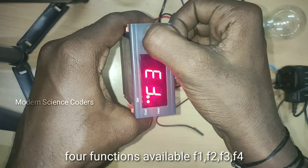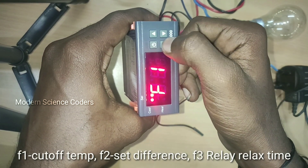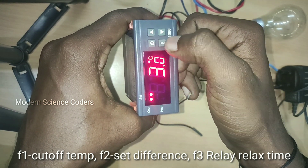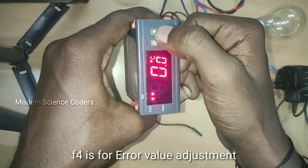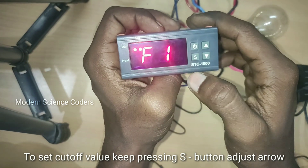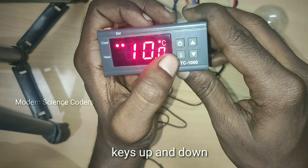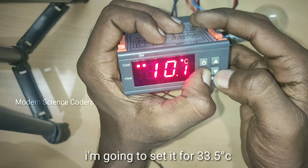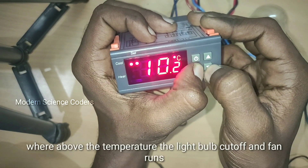We will set F1, F2, F3, and F4. We will set the values — we will set F1 to 10 degrees, set the difference, and set F3 to 10 degrees. So you can set the cut value in F4. We will set F1, then press the set button. If you set the button, it will set your choices.